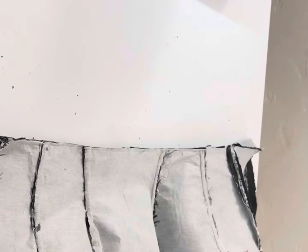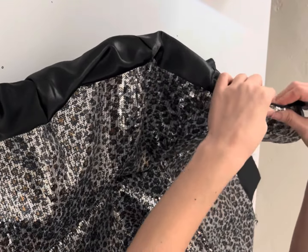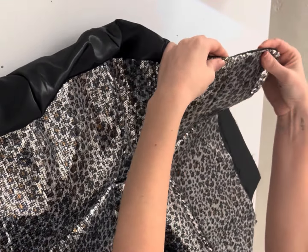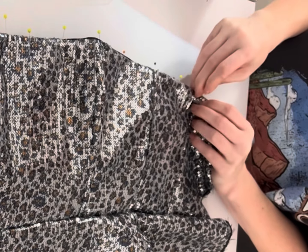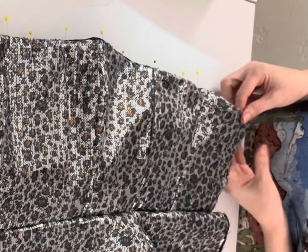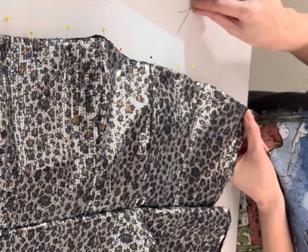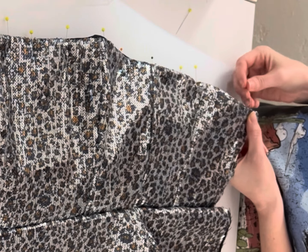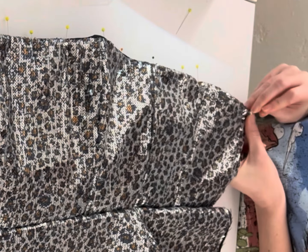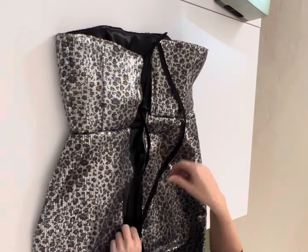Once that's done, we're going to flip it right sides out so it looks like this, then fold this over and pin it — you can press it as well — and the top stitch on the top is optional. You'll notice I'm not pressing my fabric as much because I'm working with sequins, so I'm pinning before I do a top stitch. If you're not working with sequins, just press this nice and neat and then give yourself a nice little top stitch finish.